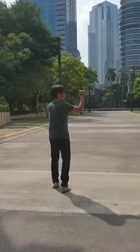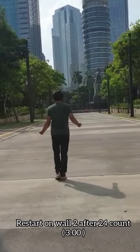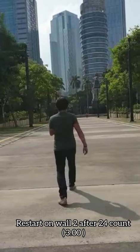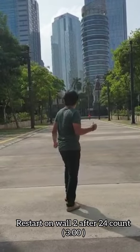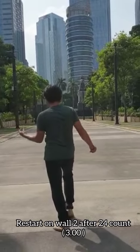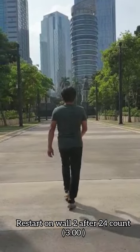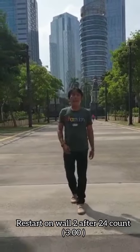We'll do that. Let's start. 1, 2 and 3 and 4, 5, 6 and 7 and 8. 1, 2, 3, 4, 5, 6, 7 and 8. 1, 2, 3, 4 and 5, 6, 7 and 8.